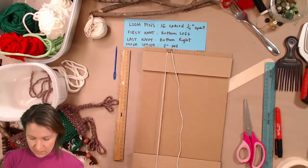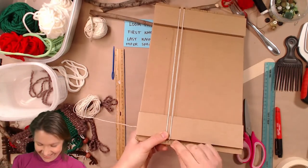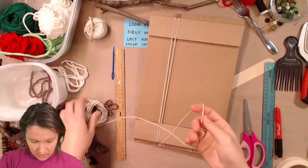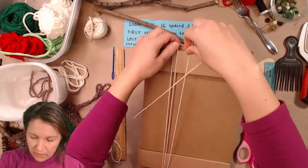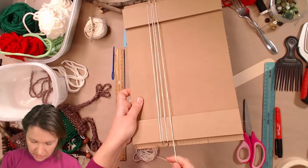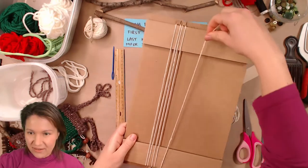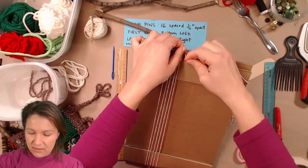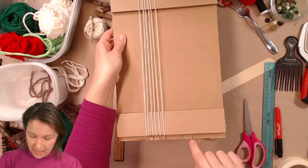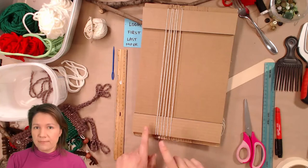Then bring the string up to the next little slit and put it in, then wrap it around. At the back it looks like this, then bring your string all the way down and repeat. One thing I do find with cardboard looms is they're not super durable — the kit loom is a lot more durable and you can do many weavings. The cardboard does get worn out, so after a few projects you might need to build a new one. But if you're in a pinch, it works. Continue going up and down and you should end with the last string back at the bottom.